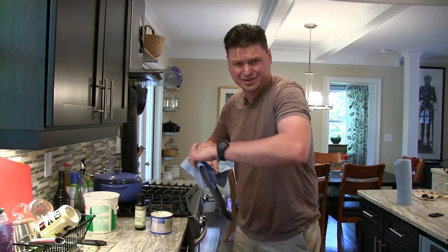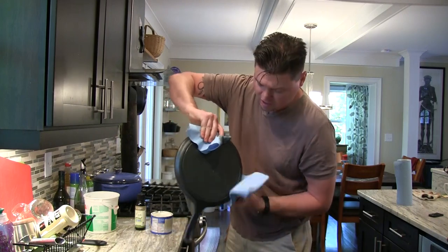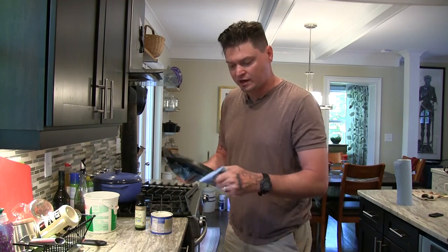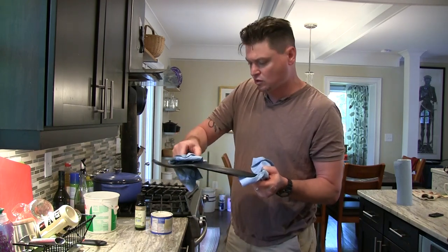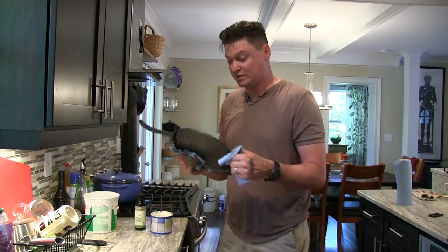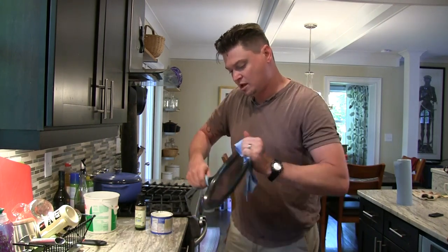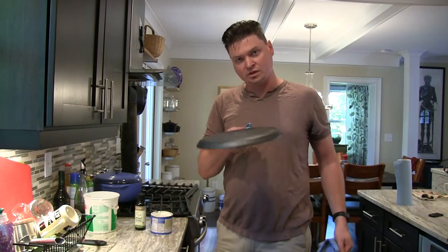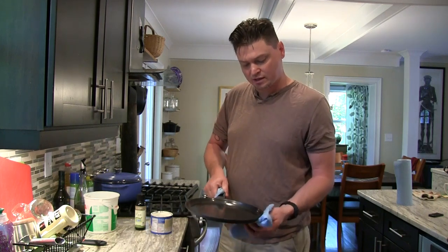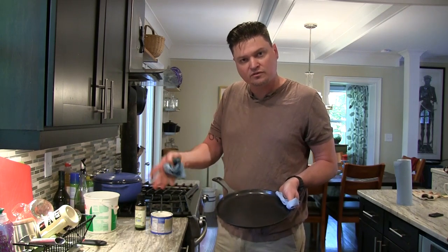I know what you're thinking: I just put it on there, why am I wiping it off? If you get it on there thick, there is no way to speed up this process. If you put it on thick, you're going to have very bad results — it's not going to harden like you want it to, and you'll be left with a really thick, sticky seasoning. Exactly the opposite of what you want. When you put it in the oven, you want to go upside down, because upside down it helps the seasoning spread better, and if it's going to collect anywhere it'll drip off around the edges.